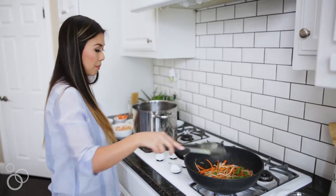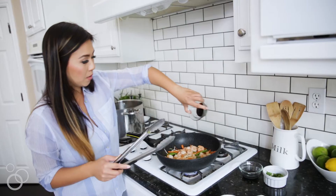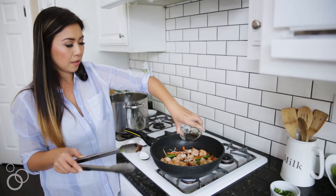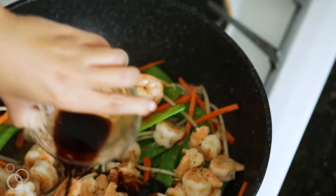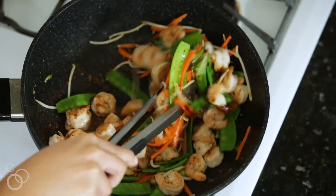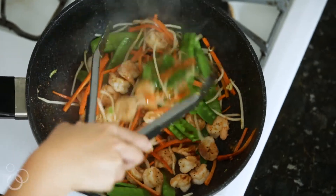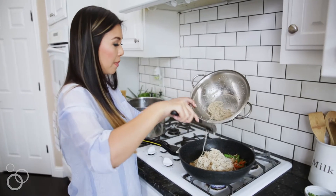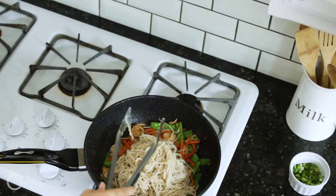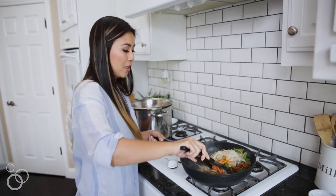Let's add our shrimp back in and a little bit of hoisin sauce, and a little bit of soy sauce. Now you can eat this with rice just like this. Look how easy and fast that was. Let's add our pasta. You could definitely use chow mein noodles, egg noodles, or rice noodles, but this is a healthier version of a stir-fry noodle, so I chose brown rice.